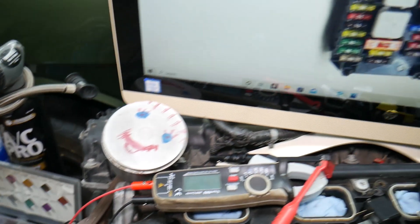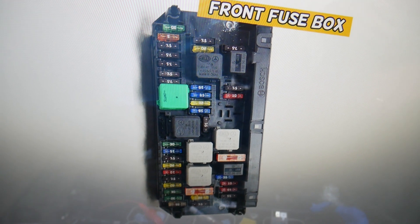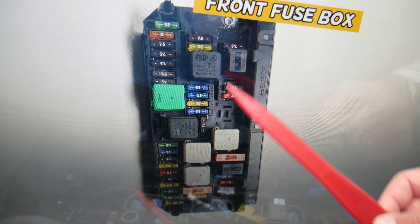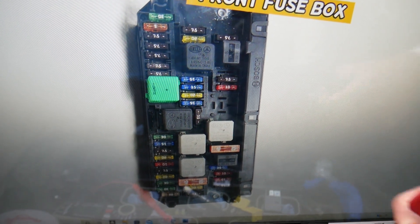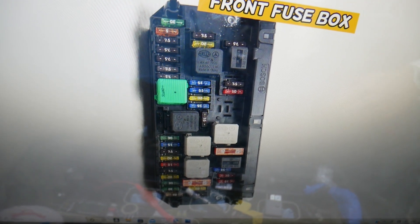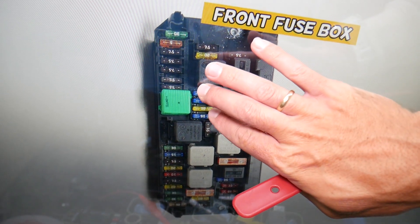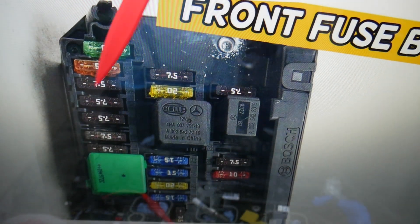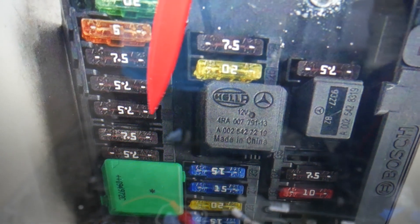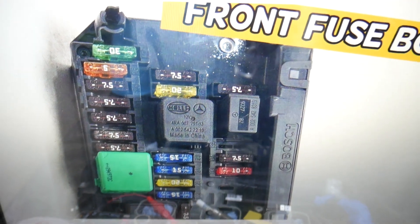Here we need to check the steering column fuse. If you need to buy fuses, relays, parts, or tools at a really good price with quick shipping, we'll put a link in the description below. Now, the steering column fuse: the fuse you need to check is fuse number 13, right here. The number will be printed right next to the fuse.